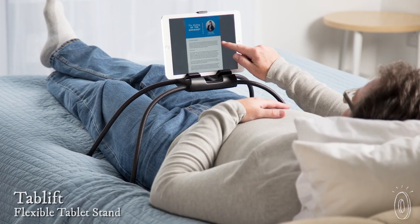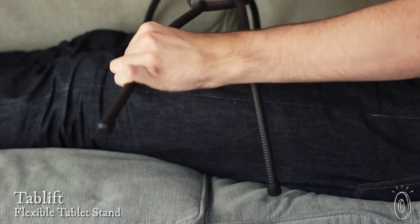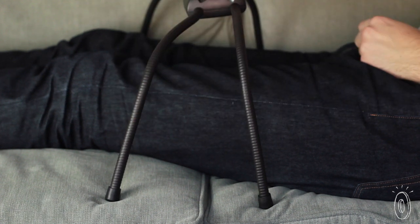Most of us use a tablet while lying in bed or lounging on the couch, but we all know how awkward it is to hold it for a long time. TabLift does the holding for you. It's a stand with bendy, adjustable legs that holds your tablet all by itself.